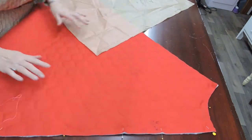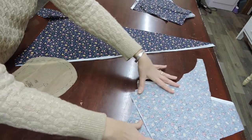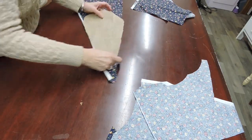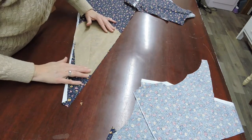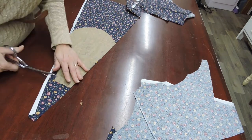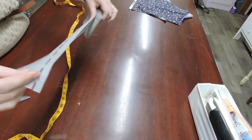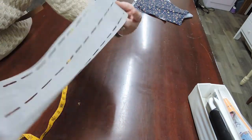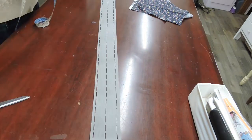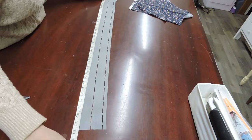Once I have all that, I have to cut out my pockets. I'm just using some of my other little scraps to try to find a place for all of my four pocket pieces — two for each side. And the last thing I'm cutting out is my waistband. This is a fusible waistband interfacing that I buy in bulk. What I'm going to do is take my waist measurement and add about three inches.